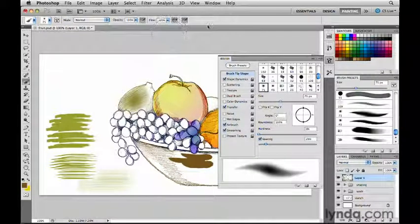The new bristle tip brushes covered in this movie are really exciting because they open up possibilities for creating natural painterly strokes and realistic looking paintings, either from scratch or by painting on an existing image or even a photograph. And the bristle tip brushes are really exciting when used with the new Mixer Brush, which I'll show you in another movie in this chapter.